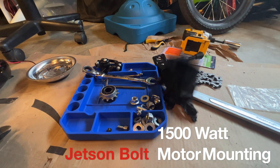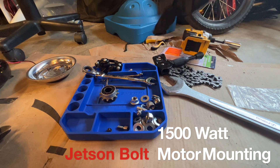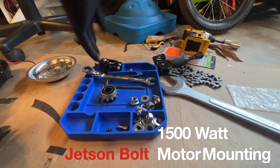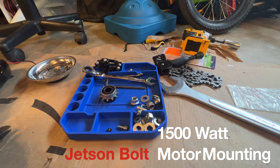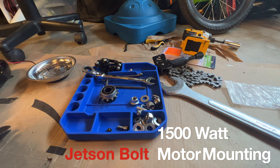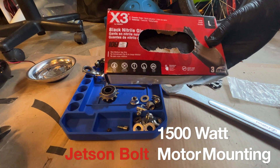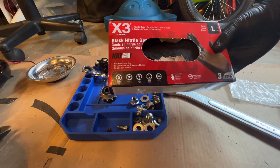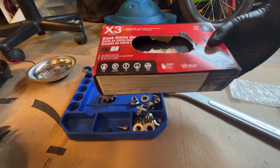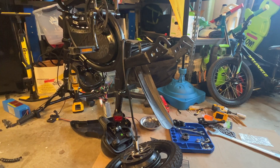All right, next thing we're going to do is get the wheel back on, but throw on some gloves because it is kind of a greasy job. I use these for all my shop stuff — they're pretty cheap, they're nitrile, so if you're allergic to latex or anything like that, this stuff works good.